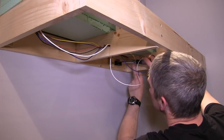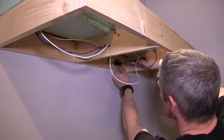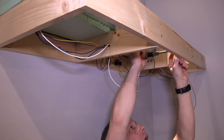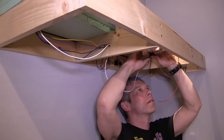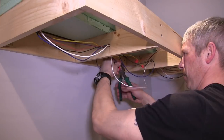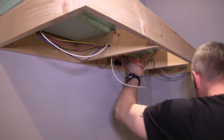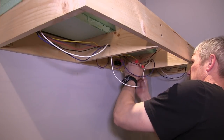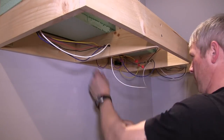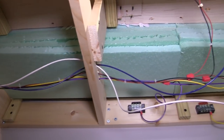Now I'm going to run taps from the bus lines over to the terminal bars, so we have places to mount and attach all of our wiring. The two on the back wall are for the purple and yellow wire, and the two I'm working on are for the red and black lines. I attach the tap lines into the bus lines using 3M suitcase connectors, then zip-tie everything together so it's nice and neat.